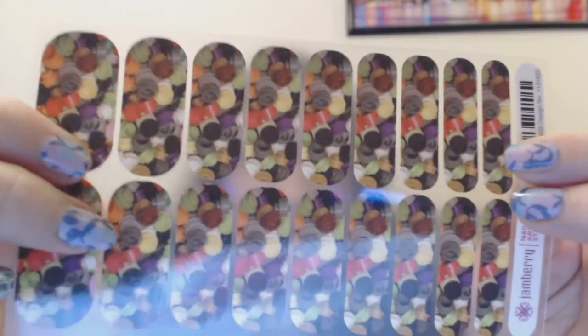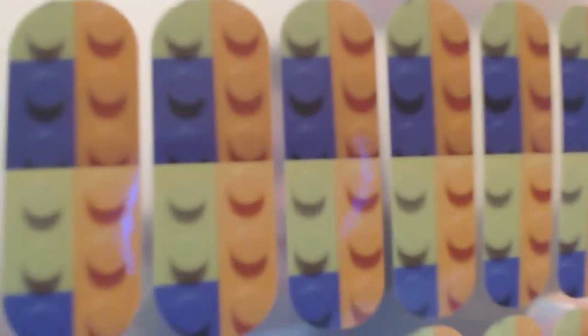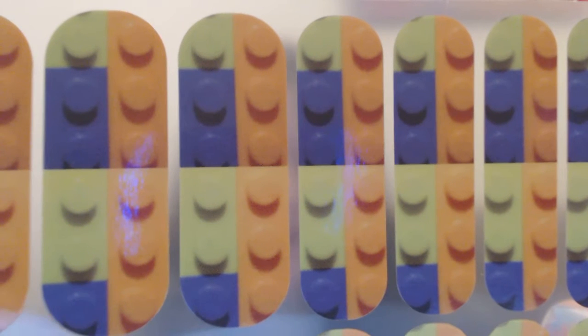You guys probably already saw my other video with my purple design — it was just some purple piles of bricks and then one blue accent brick. I made a couple of other Lego designs. This thing just refuses to focus — maybe it's because I'm not holding it still enough. These are studs — you can kind of see them. These are just like some piles of studs. And then this one, which is orange, blue, and green. It is a lime green brick, a regular old blue brick, and a regular old orange brick.